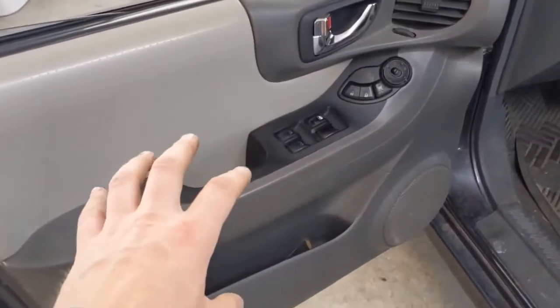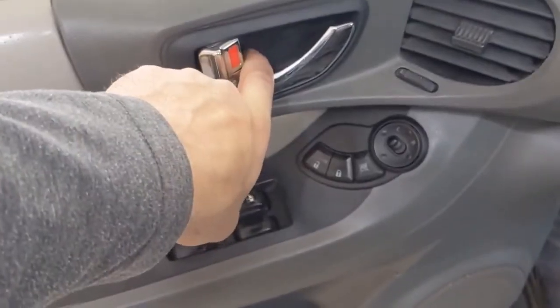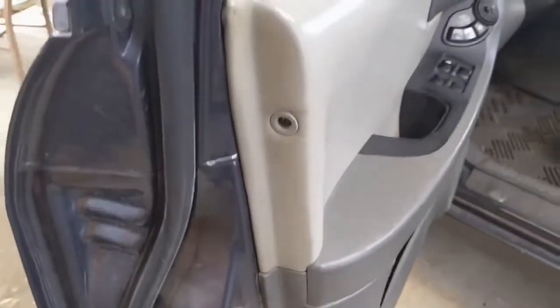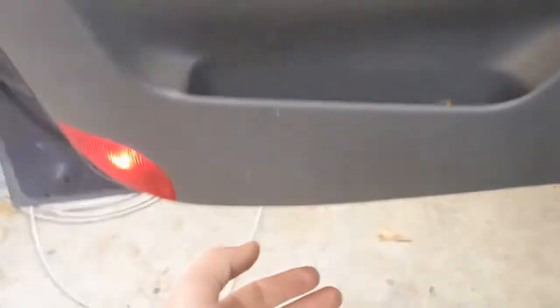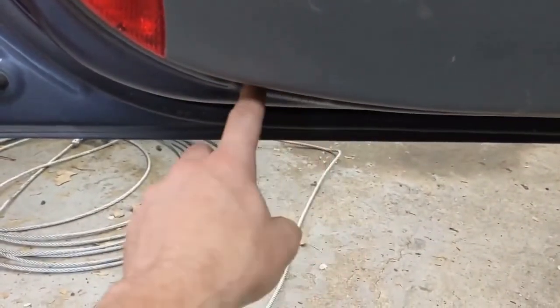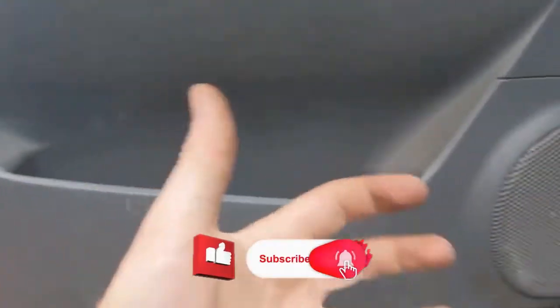Taking off the door panel on one of these isn't too difficult. There's a cap here that gets popped off and a screw behind there. There's a screw in here. On the inside, a cap here gets popped off and a screw behind there. A screw here. On the outside, usually there's a cap that gets popped off and then those hidden screws. And then down below, there's a little notch here that you could put your hand or something to pry on and just pull it out.